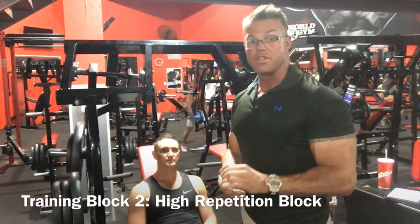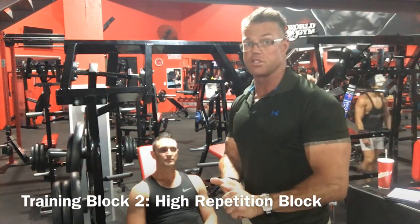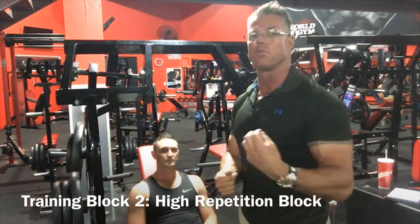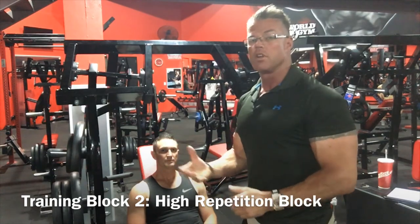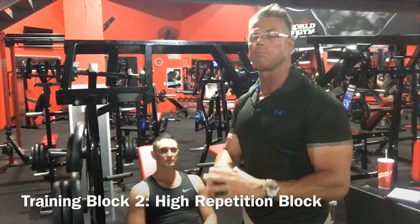Now we move on to the second muscle shock system in sequence. After five weeks on the first system — the heavy duty training system with maximum intensity and force reps — we're going to move on to muscle shock system number two, which is the high repetition training block. Completely different.